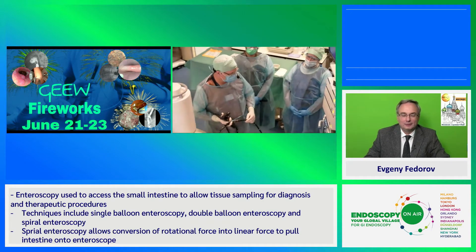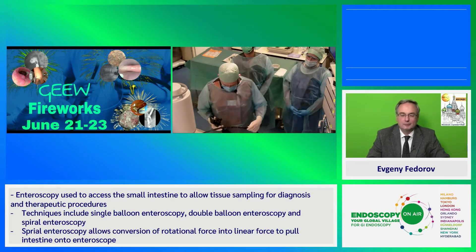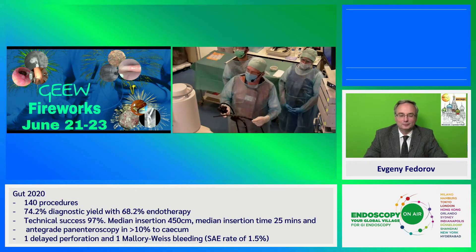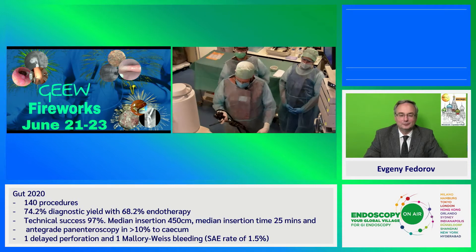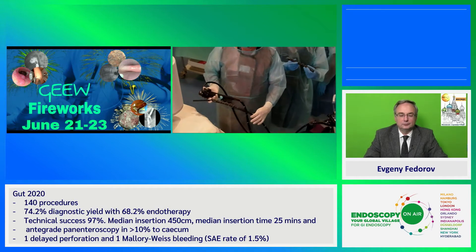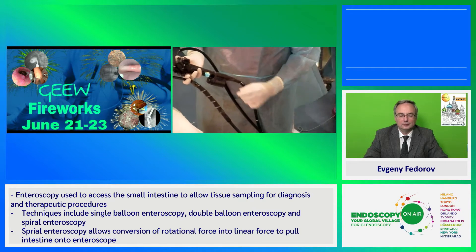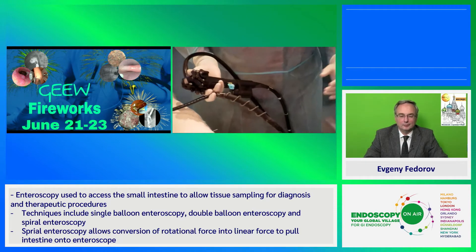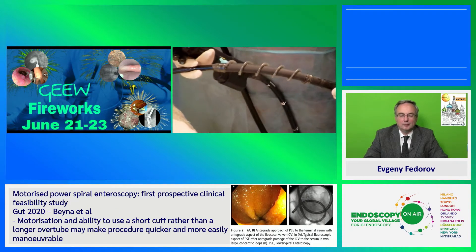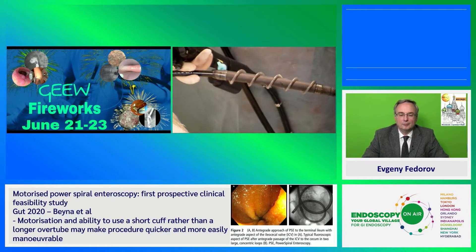I've been asked to give you a presentation of this new technology developed by Olympus, which is a spiral enteroscopy. The scope we will use is the spiral enteroscope — basically a PCF scope from Olympus with a motor in the proximal end and a single-use spiral. The motor allows activation of the spiral forward or backwards.